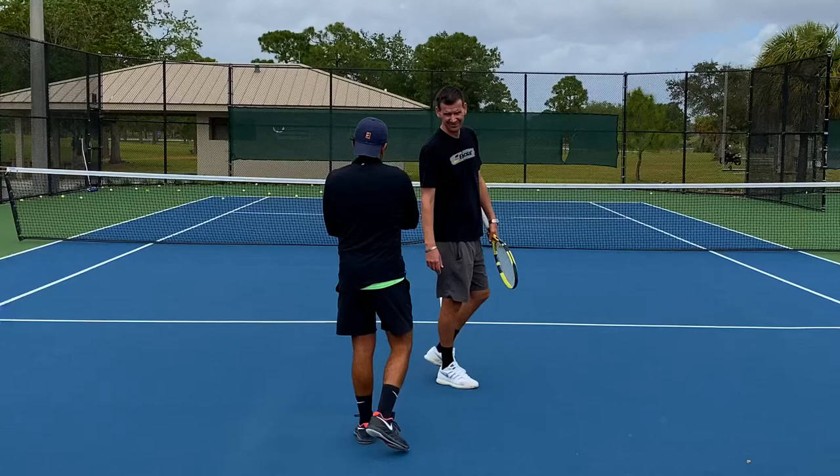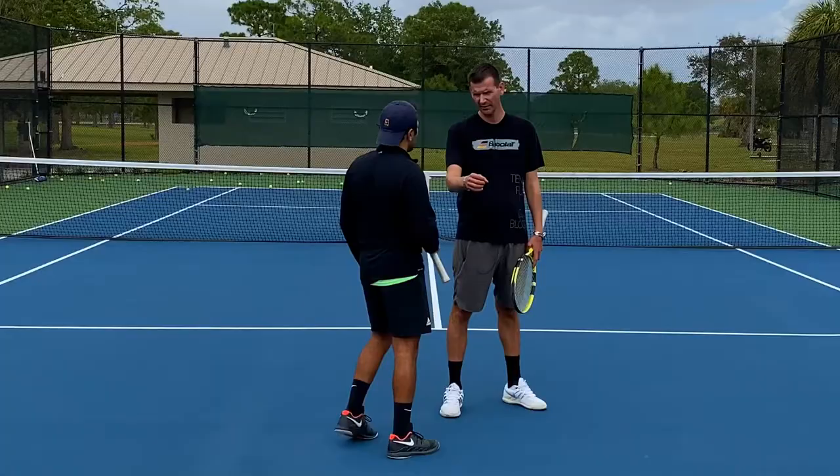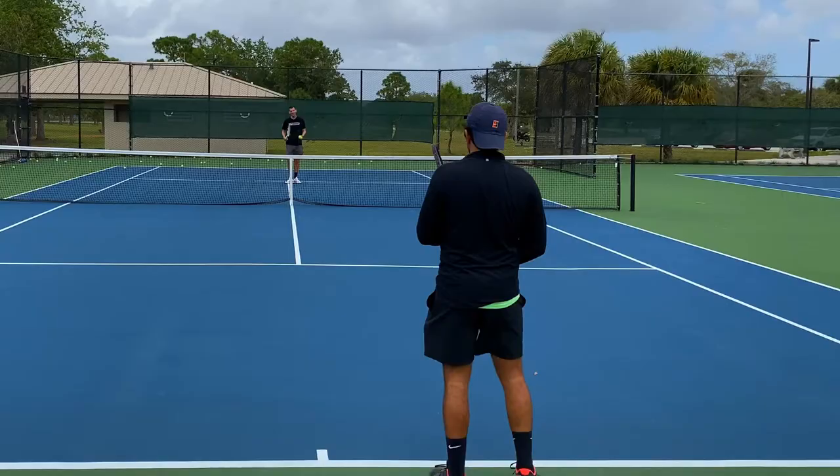Think of penetration as how much the ball is going through the court. The extreme scenario is a ball that would bounce twice before it gets to you — that ball has very little penetration and has to be hit with you stepping up to it. Now I'm going to hit it harder — you simply wait for it. Step up to it — nice shot! Now I'm going to hit it harder, just wait for it.